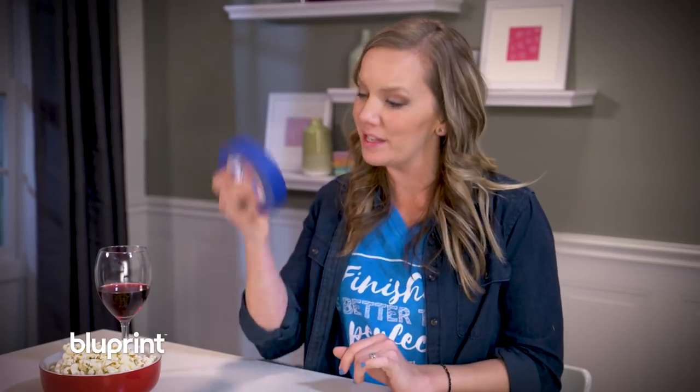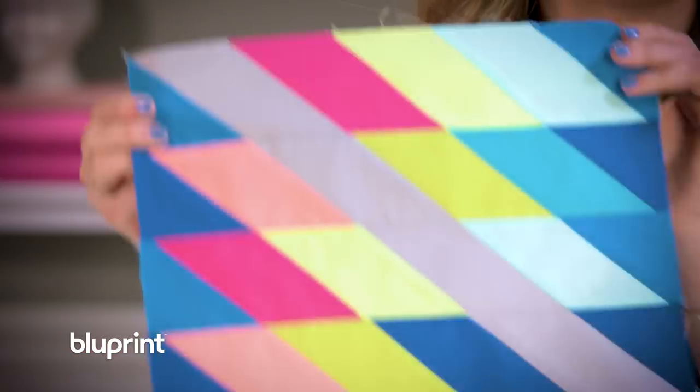We're spring cleaning here at the Walters household, and after making my husband Jeremy touch up the paint in the kitchen, I got a brilliant idea. Prepare to have your minds blown because I'm going to use this painters tape to make an adorably bright spring stardust quilt. So let's get started.